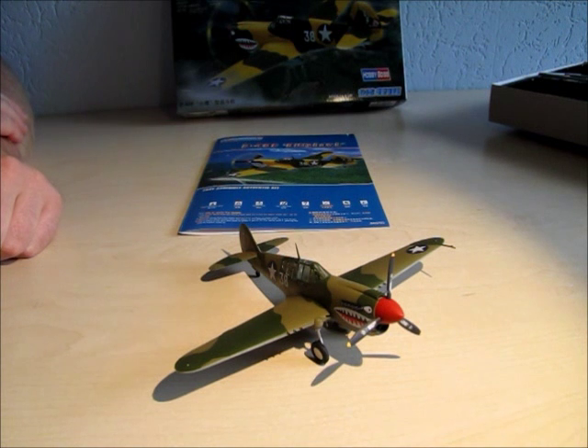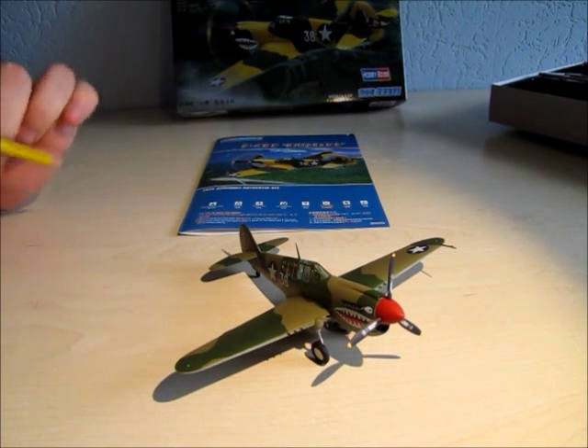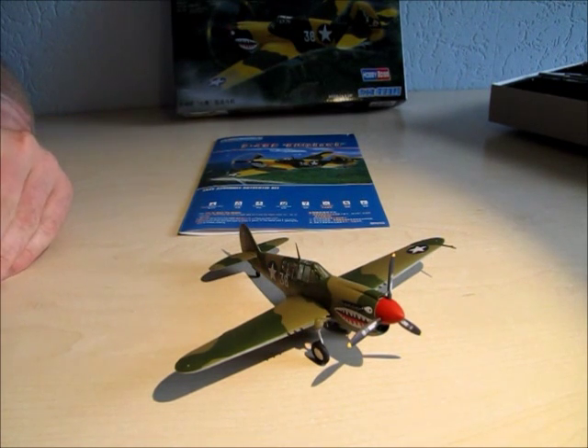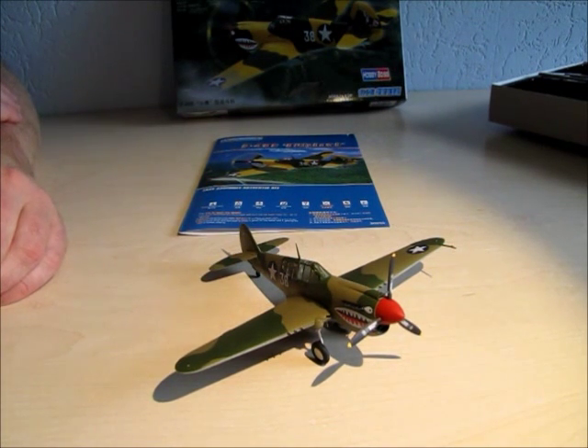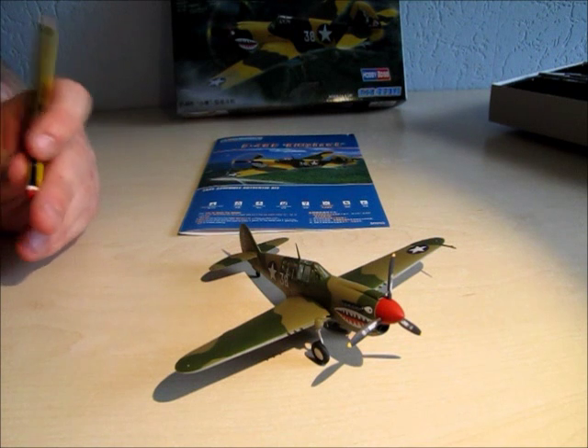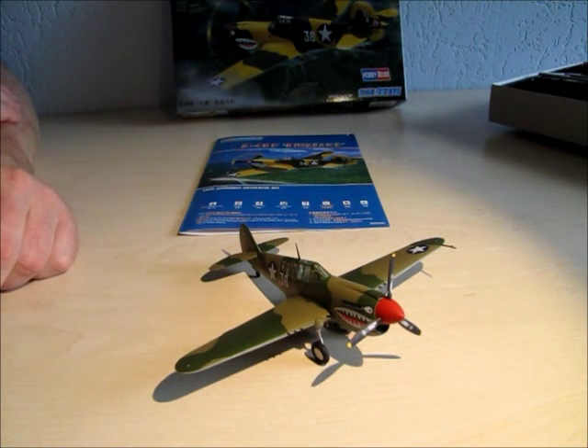Welcome to my channel. This is a small video about a kit from Hobby Boss, the Kitty Hawk P40E. This is not an in-box review as you can see — the plane is nearly done. This is just my opinion about the kit itself from Hobby Boss and what I think about these easy assemble authentic kits.